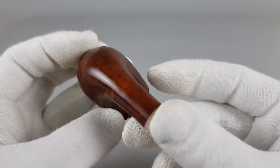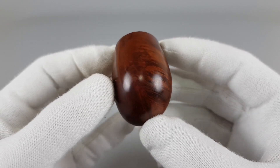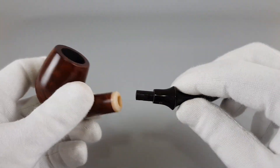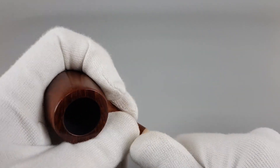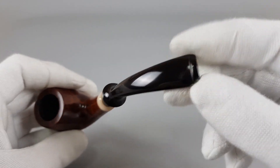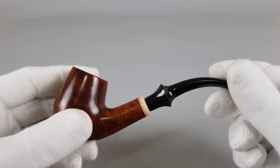I heard a couple of restorers talking — not gonna mention any names, if you listen to podcasts and stuff like that — talking about how every estate pipe needs to have some signs of use. But not signs like these teeth marks; they would actually remove these and sell them as perfect, but mostly darkening and whatnot on the stummel.